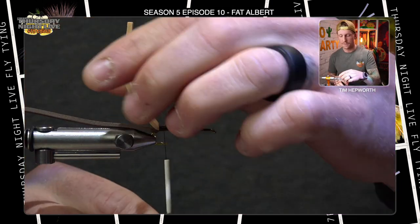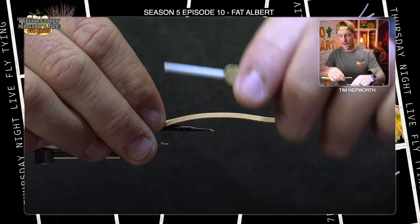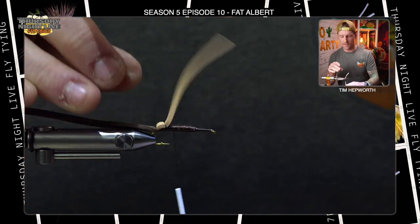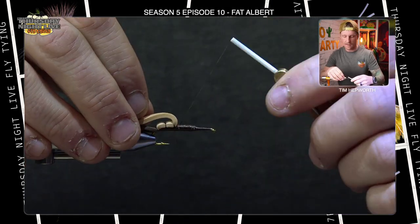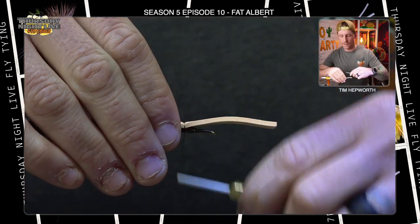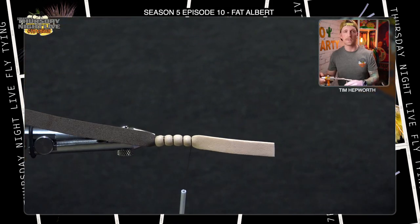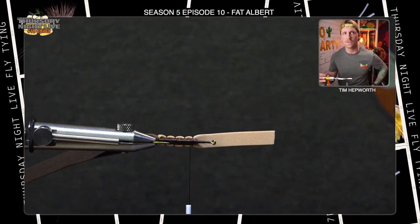For the first segment, pull only the tan foam forward a small amount, take four thread wraps — pulling tight but not building up too much thread. Lift it up, bring thread forward, and make the next one a little bigger. Repeat for four total segments, each a little larger, ending right on the hump. You should be left with a nice segmentation — you can see it coming around the edges of the hook shank on the underside.